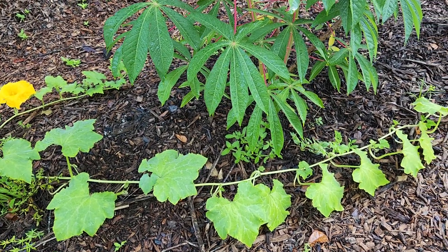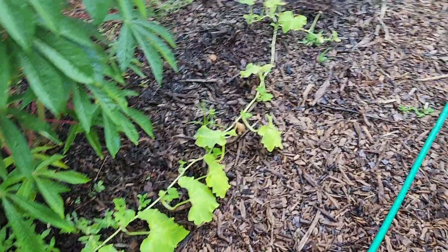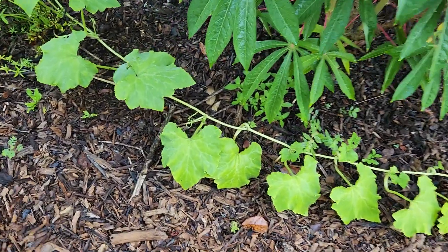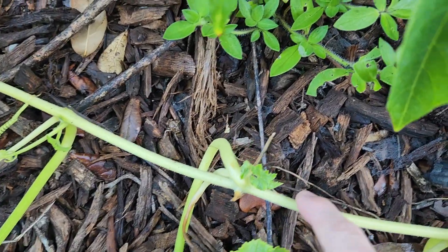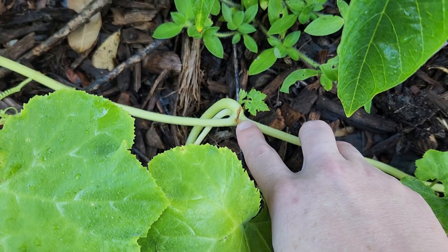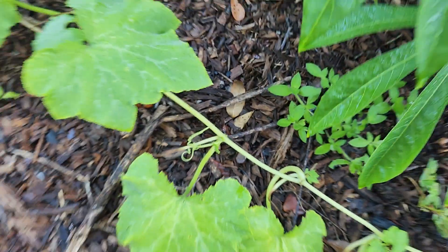One of the things that makes them effective in Florida, other than being able to withstand the heat — even though you'll have to pardon this one, it's a little sickly looking — is that as they go along, this was a root, and at every single little node, every little joint right here where it touches the ground, it will send down another root.